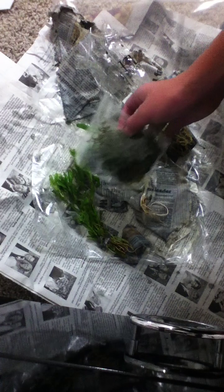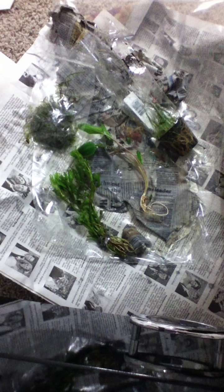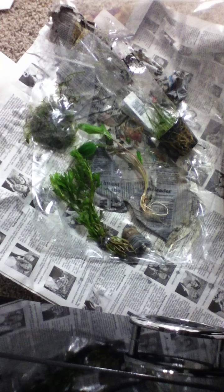Dwarf Hairgrass, Wisteria, and Java Moss — this is what I'm looking forward to. Java Moss for my driftwood, really nice. Let me take the camera off, give me a minute, I'm gonna go look at the other package and I'll be right back.